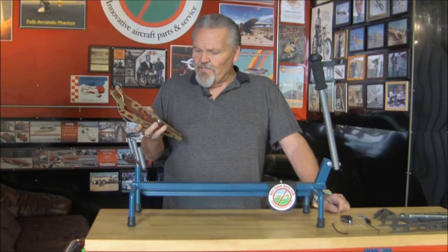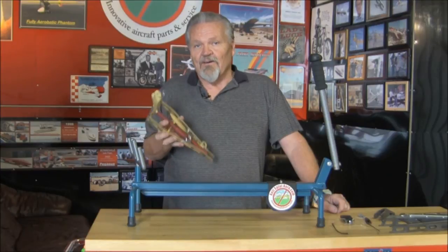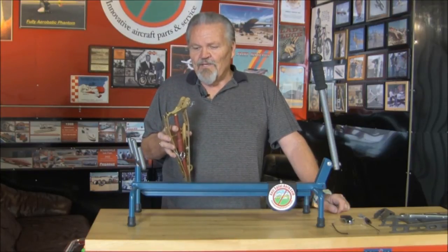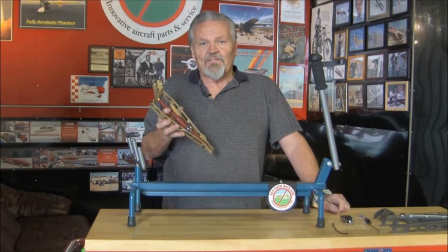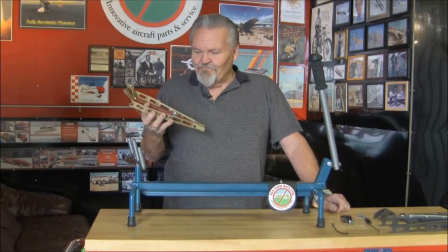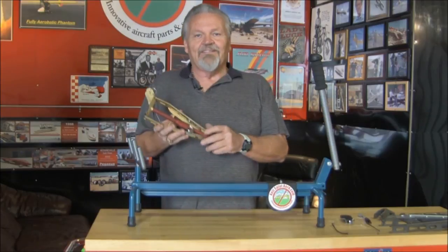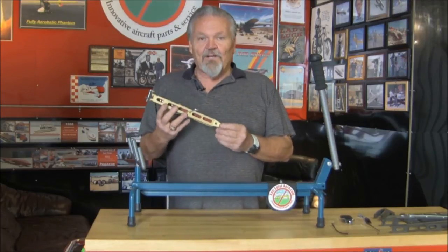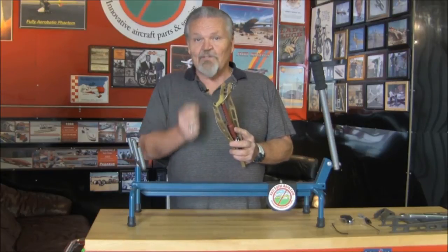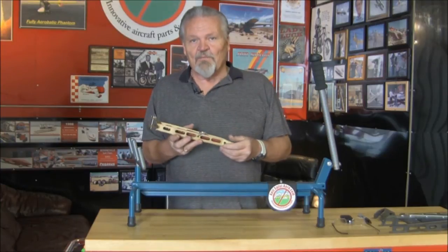This particular model fits the RV-6, 7, and 9 — all of them, whether tail dragger or nose wheel. We also make a model with a slightly different fork that goes against the rudder pedals for the eights, because the eights have adjustable rudder pedals and are configured quite a bit differently.